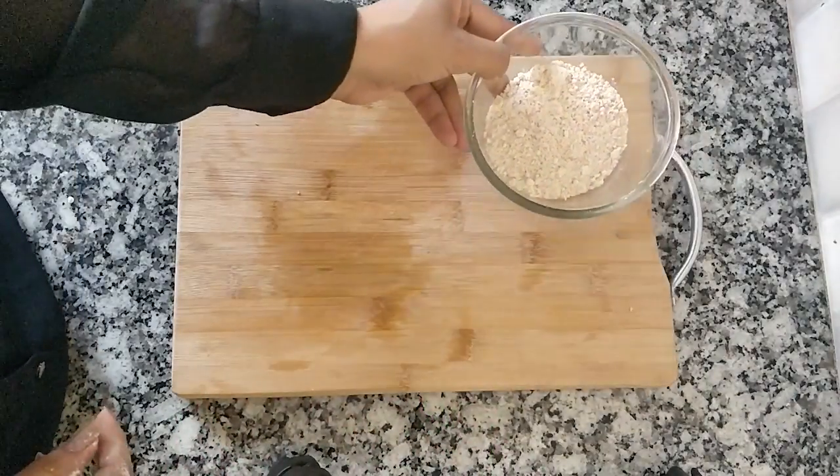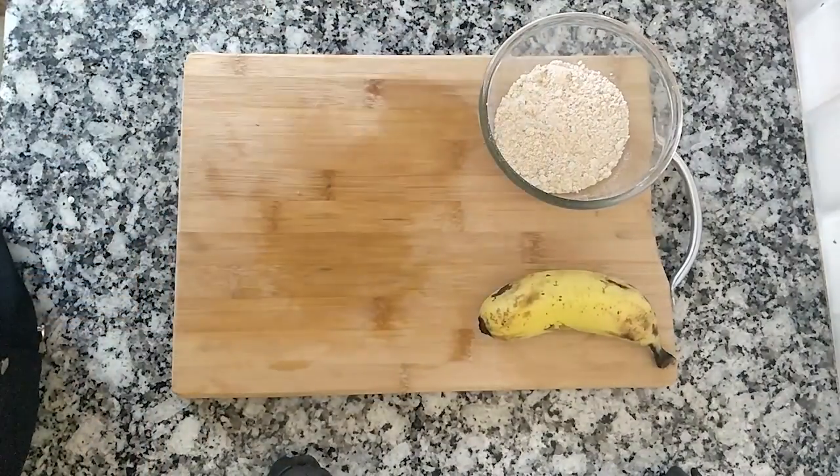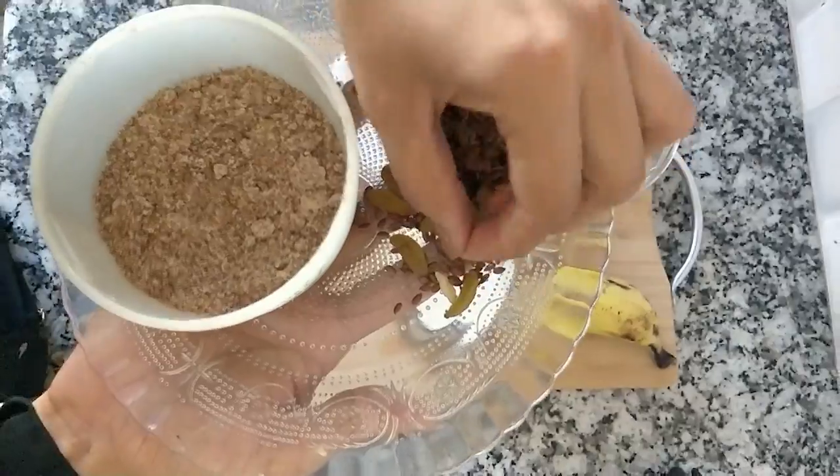Let's go to the kitchen. First, I put in these oats, 1 banana, peanut butter, 1 glass of milk, and some dried berries.